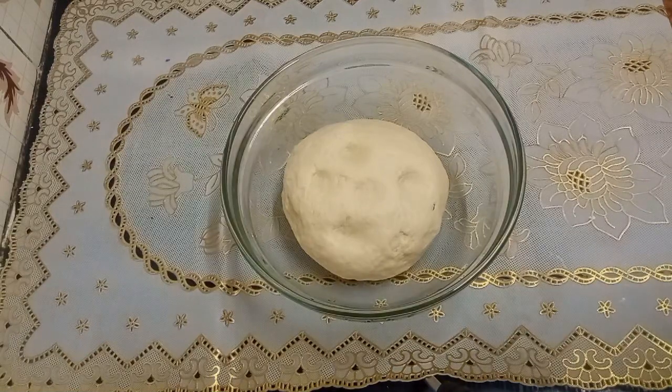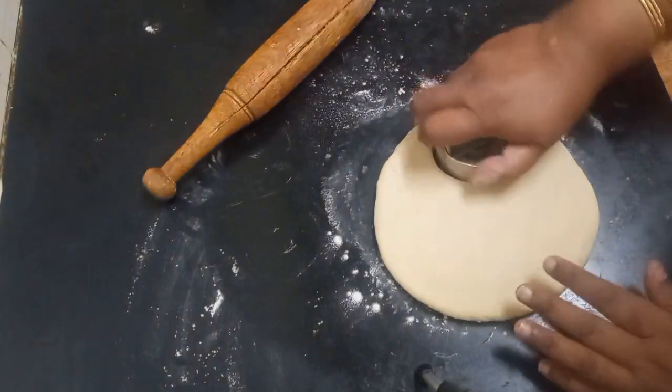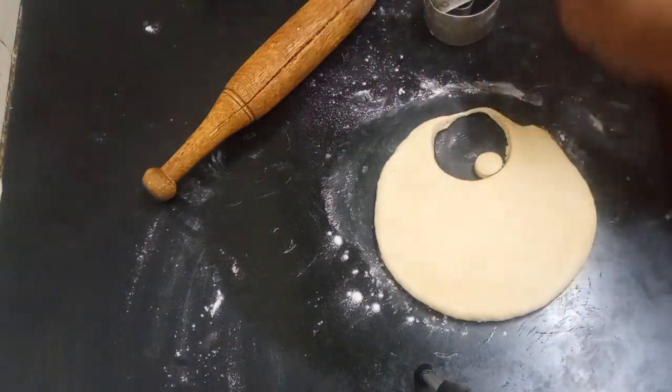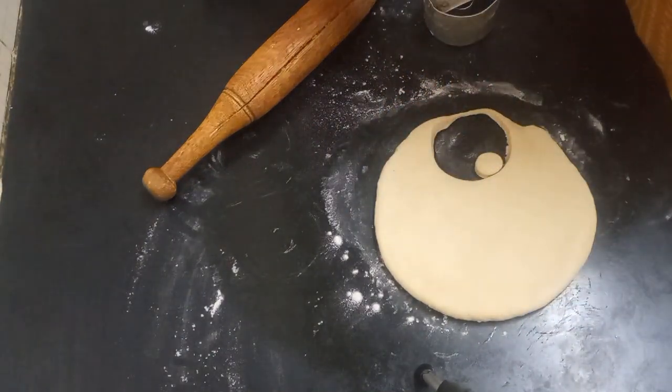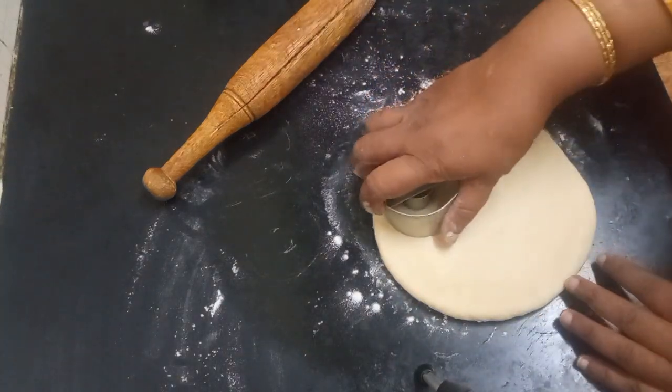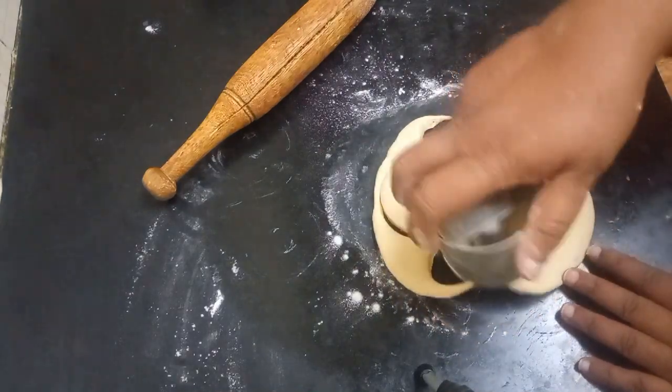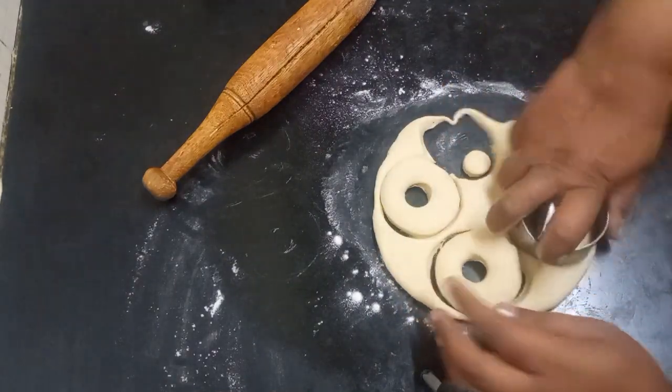Shape them and keep it for 15 minutes. I've rolled them out like this and I'm using a doughnut cutter to cut these doughnuts. This is how you have to cut it — it will come out easily.